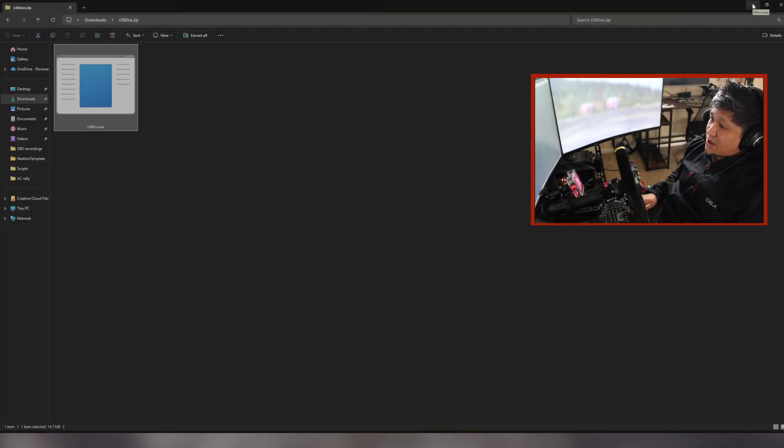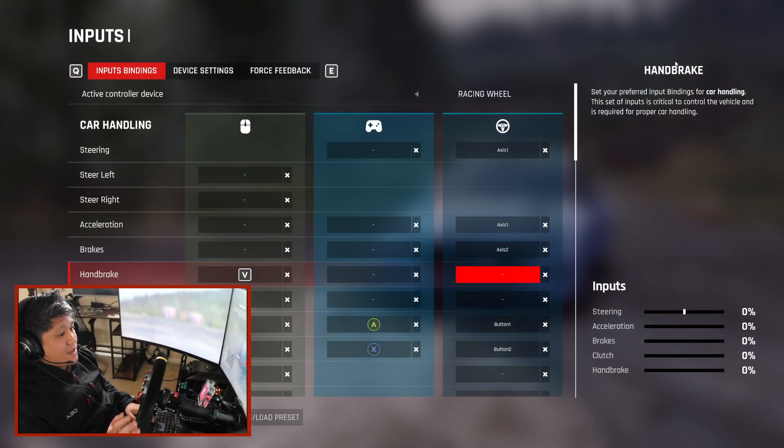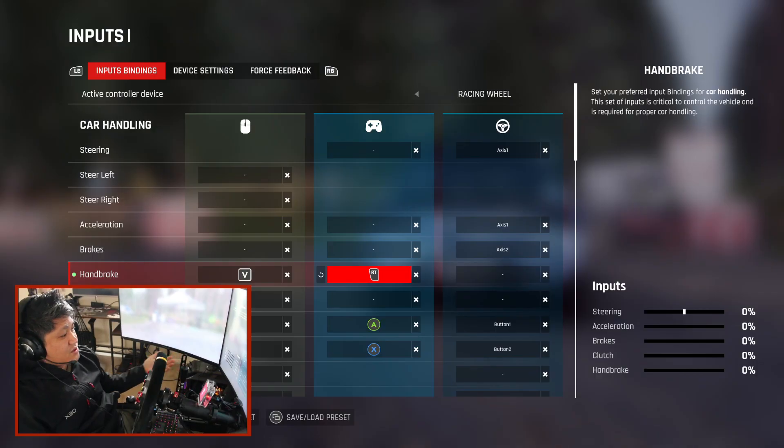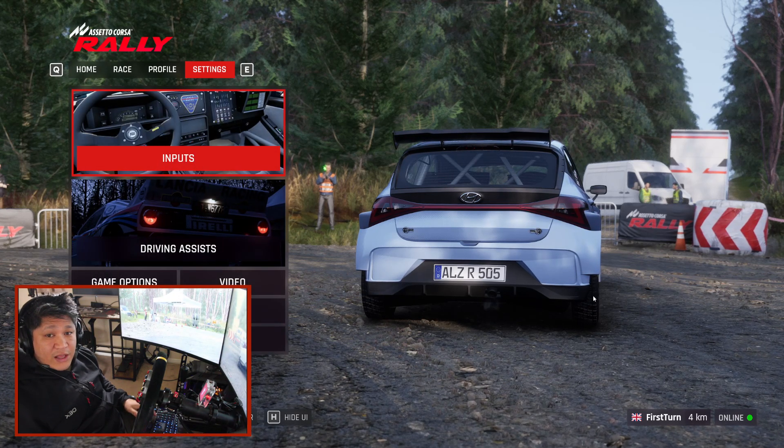You don't have to run the emulator every time you wish to play the game, which is a plus. Go back in the game settings — now go under your Controller settings, click on Handbrake, and it should detect your handbrake. If you look at the bottom right of my screen where it says Inputs and Handbrake, it's actually detecting my handbrake.